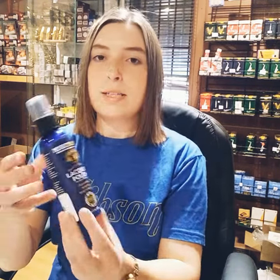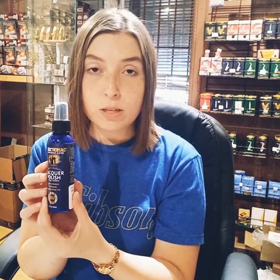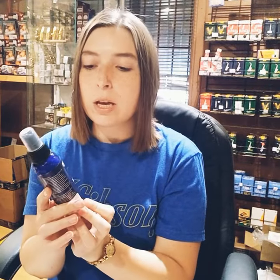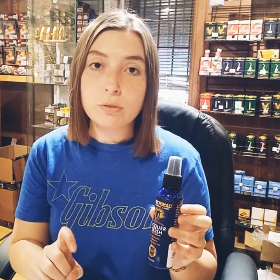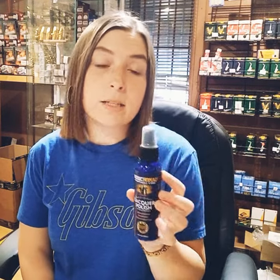Today I'm going to focus on three products for brass and woodwind instruments. The first one is the lacquer polish, which you use to polish your instruments. This one is specifically for lacquer instruments — this means gold-plated instruments. Use a nice soft cloth; we recommend the Yamaha polishing cloth, which is very good quality and very soft. You just spray it on the cloth — not on the instrument — and then wipe it on your instrument. This is not going to help redo your plating if the plating has come off; it's just cleaning and protecting the plating that's already on the instrument.